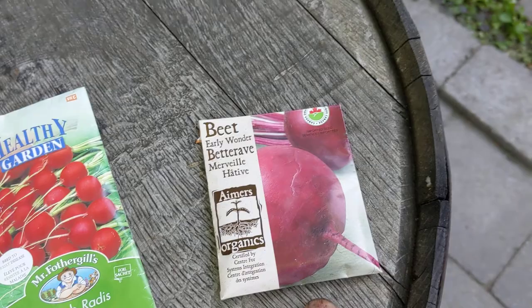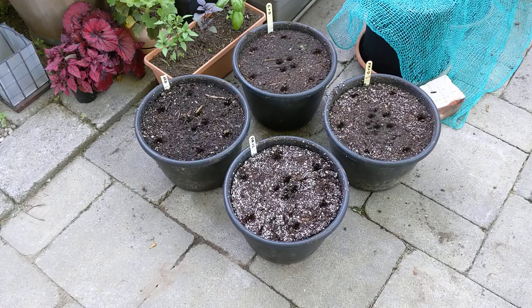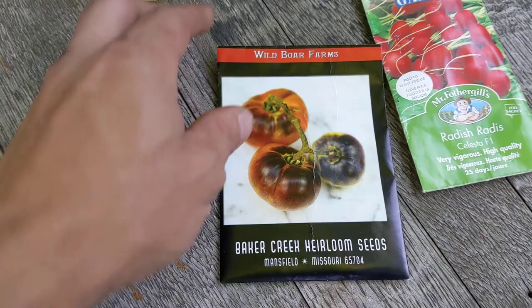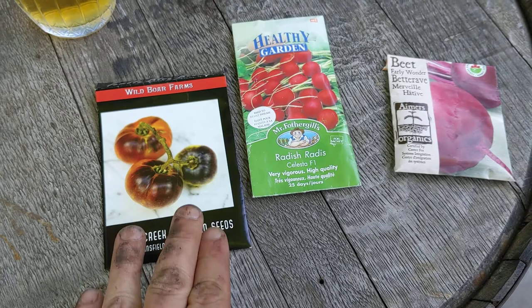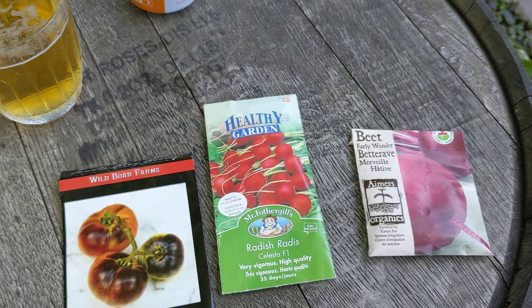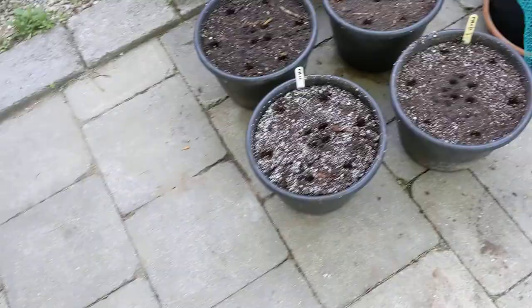I'm also going to try these beets because these are kind of wide containers, so I think I can get away with maybe a few more plants in there. It's going to be pretty dense spacing but again it's just an experiment. For the fruit I'm going to go with these blue beauty tomatoes. So: blue beauty for the big fruiting showcase plant, and for testing root development and development of the greens, the Celesta radish and the early wonder beet.